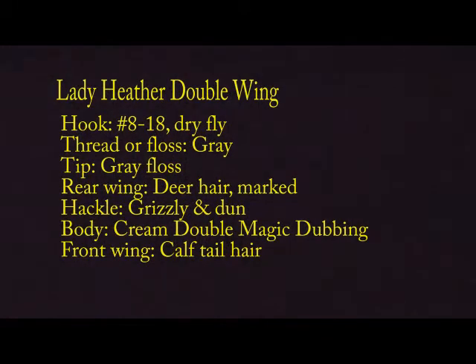He says, 'The Magic of the Double Wing' by Gary LaFontaine: There is a formula for attractor dry flies, and it applies not only to double wings, but also to wolves, trudes, humpies, stimulators, or any style of attractor that comes in a series of colors. The formula is deceptively simple, but it will increase the catch rate for attractors by 20 to 30 percent. Here's the formula: Match the main color of the attractor dry fly to the color of the prevalent light.